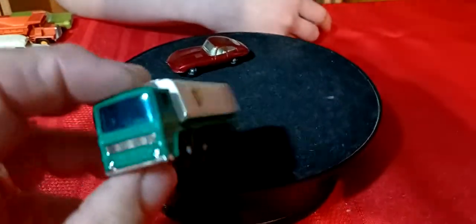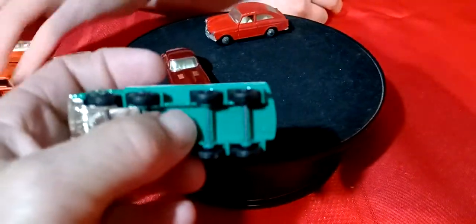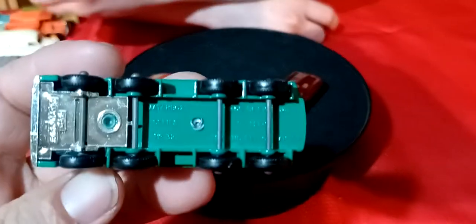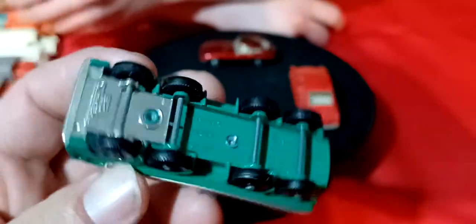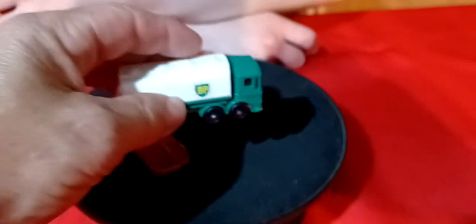And we got this BP tanker truck - it's metal here and then the chrome is plastic. The front part is a plastic base. Made in England.